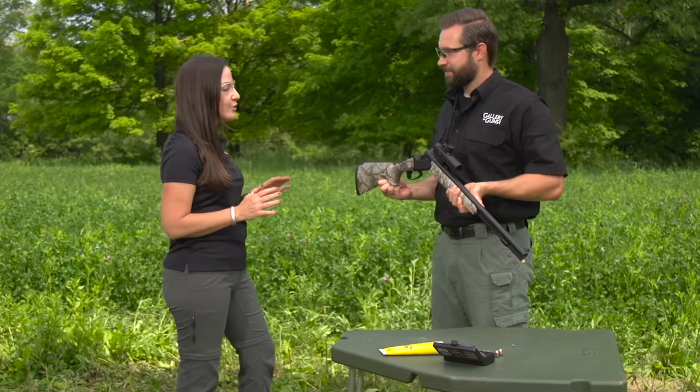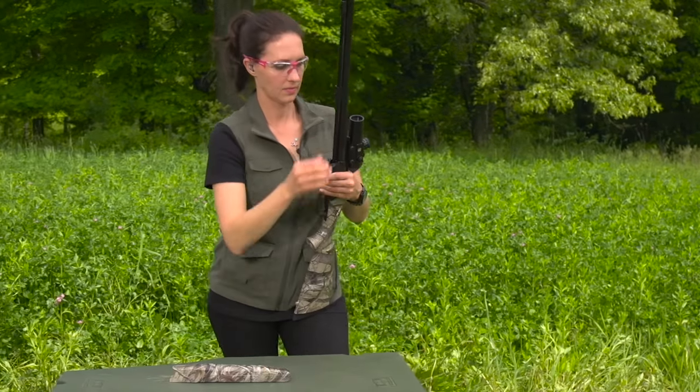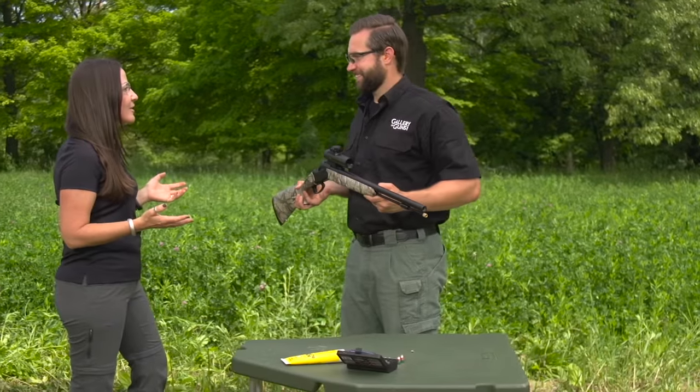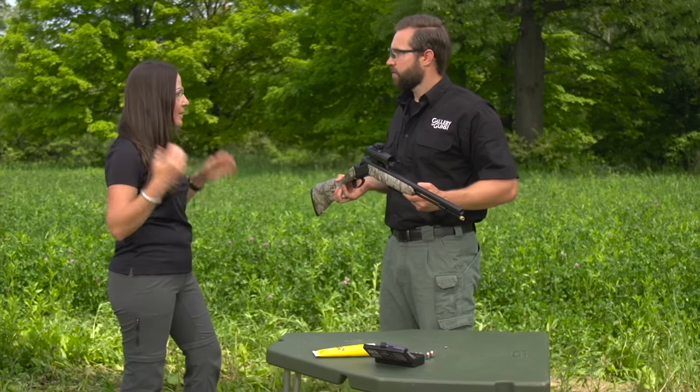The takedown on this gun is super easy and useful for a lot of different reasons — it's just one screw. You detach the fore-end, pop it off, and the whole front end of the gun detaches from the receiver. It's really great for traveling; if you're going on a long-distance hunt and don't want to carry the gun over your shoulder, you can put it in your backpack and pop it back together when you arrive. It's also great for cleaning, because you can concentrate on the front end of the gun.